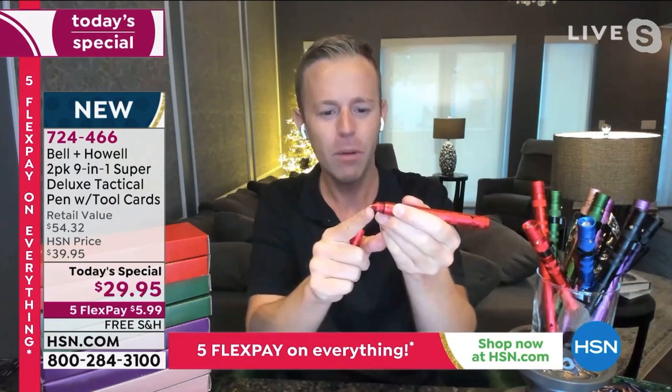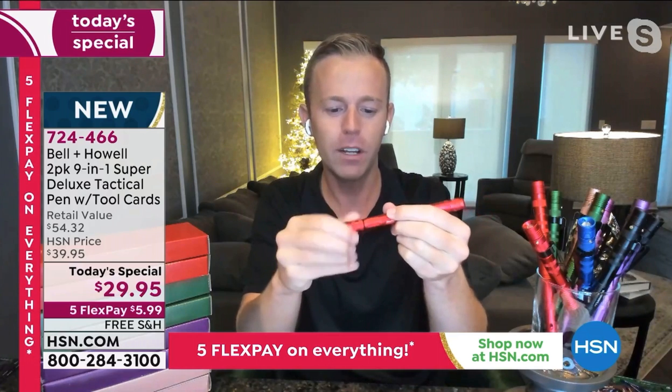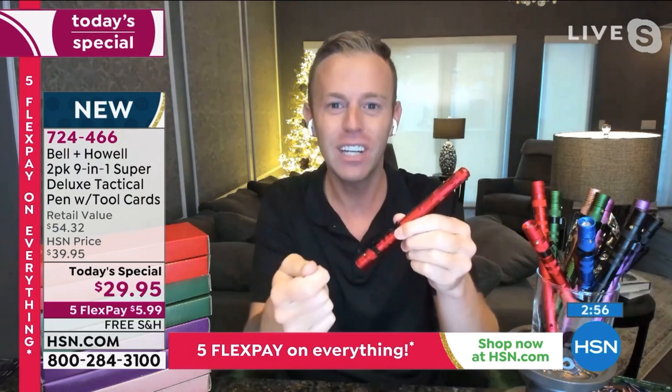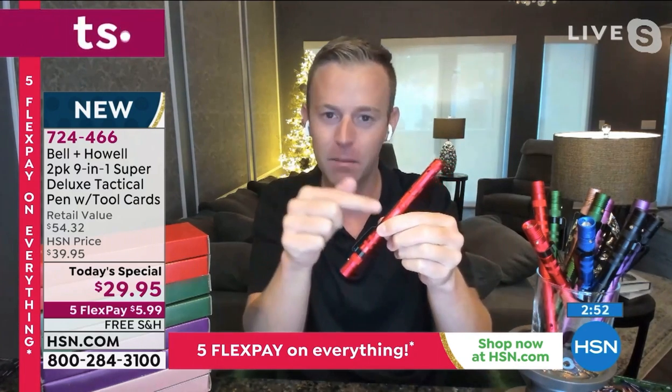That is one of the best pens I've ever used — it's so smooth and really has that point. Look at how the ink comes out perfectly. If you ever run out of ink, don't worry — we give you extra ink with each pen.